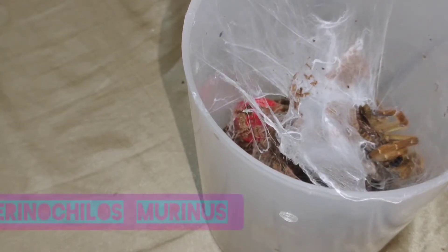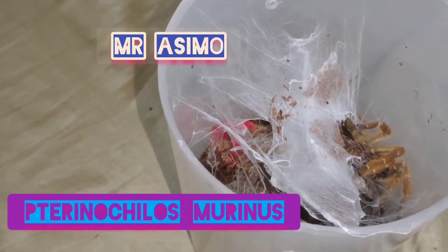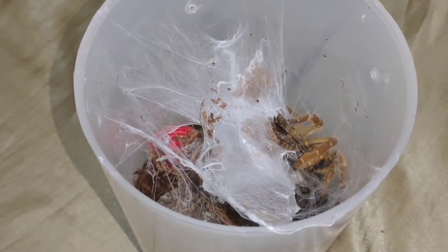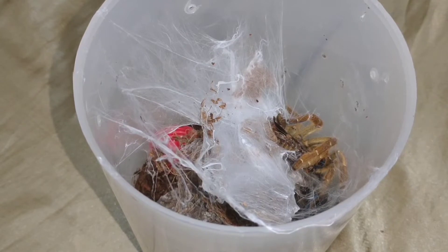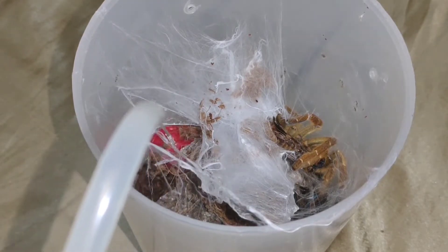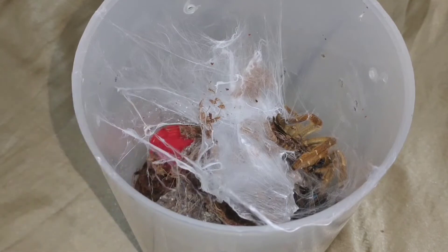Dito naman tayo sa ating Pterinochilus murinus, ang ating Orange Baboon Tarantula. Galing Africa. Heavy feeder din. Parang itong agamba na ito, sub-adult male na siya ngayon. Hindi natin siya pina-power feed kasi tingin ko mga isang molt na lang, mature male na ito. Baka i-out na lang natin kasi dito rin naman natin magagamit — pwede na lang nating ibigay sa mga kabahay natin. Lagyan din ng tubig.